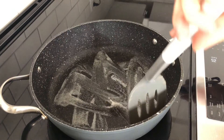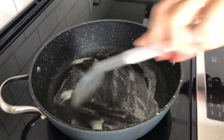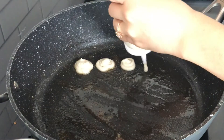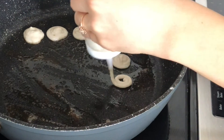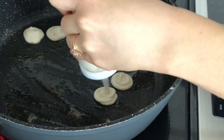Once your squeeze bottle or piping bag is ready, heat a nonstick pan on low heat and add a nub of butter or oil. I like using butter because it adds flavor to the pancakes. Next, pipe your pancakes onto your pan — I found that doing a swirl motion helped me get a nice circular shape. Pipe them quickly so that they all cook at the same speed, because they will cook a lot faster than regular-sized pancakes.